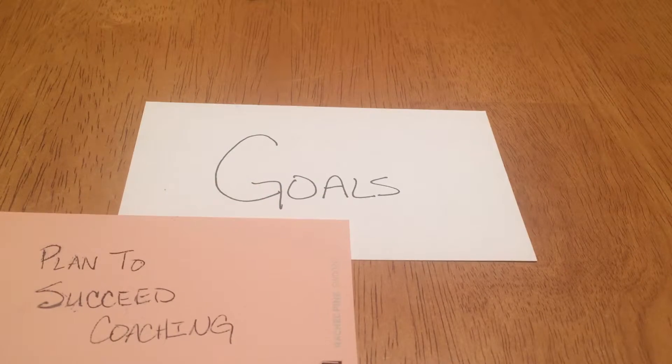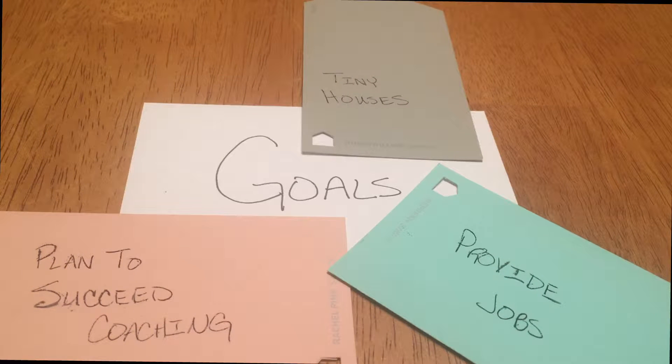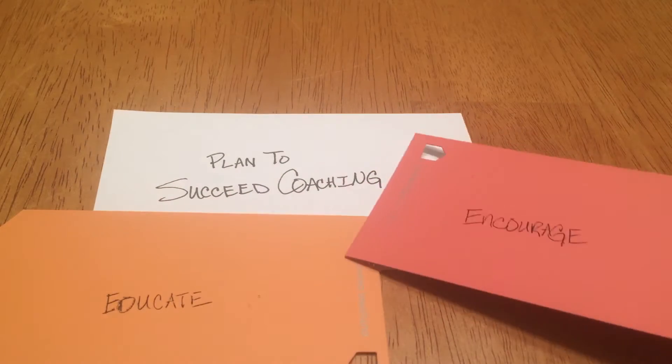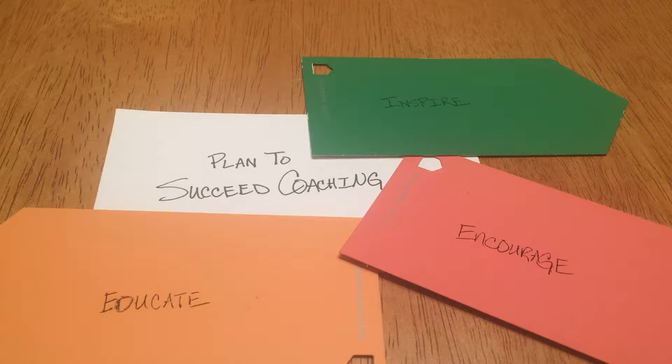I want to make sure that you guys hear that I start out with the center item, and I go ahead and write out the things that come to mind when I go from there. There's not a specific number of ideas that you're supposed to come up with. There have been times where I've come up with one off of a central theme, and there have been times where I've come up with 12 or 13 off of a central theme.